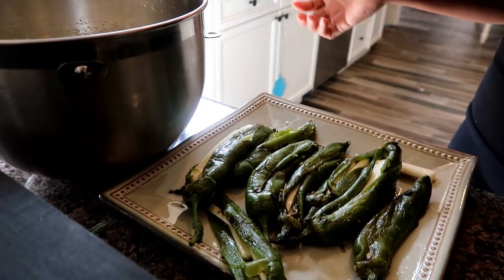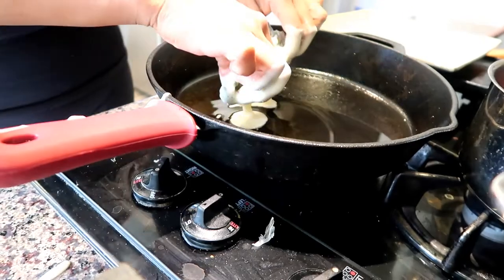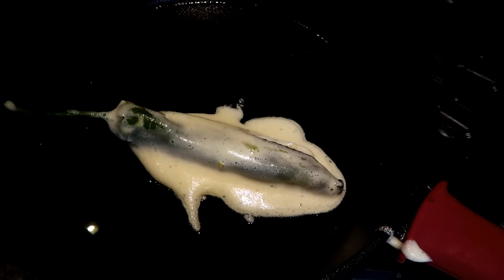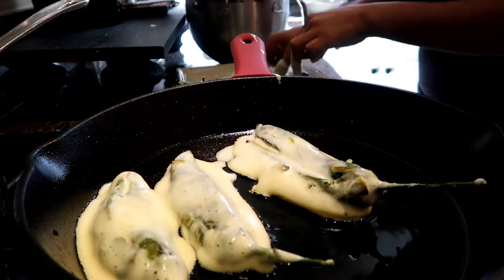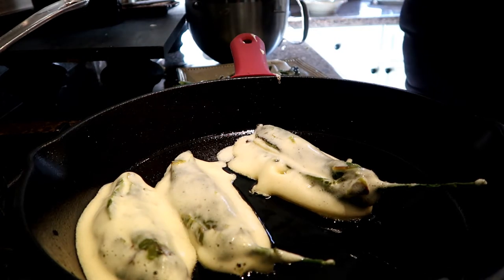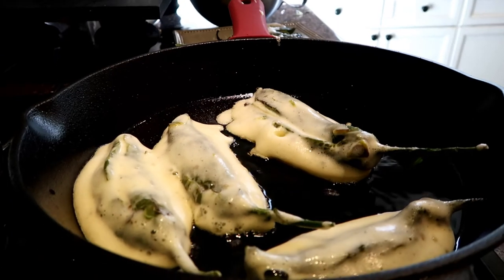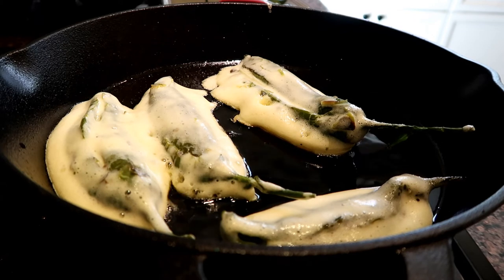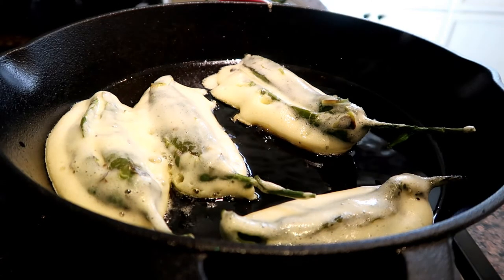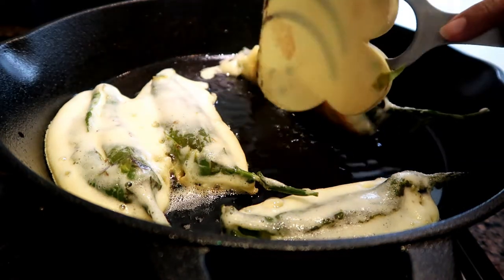We're finally done prepping this meal. Now I'm gonna take the peppers that are stuffed with cheese and dip them in the egg we mixed earlier. I dipped it in the egg and then put it in a pan to fry — I'm fitting as many as I can. This meal is not the quickest to make; there is some prepping to do, but it is delicious. It's one of the traditional Mexican meals that I grew up eating as a kid and one of my favorites. In the next few weeks I'm going to be reproducing the meals my mother used to make for me growing up.